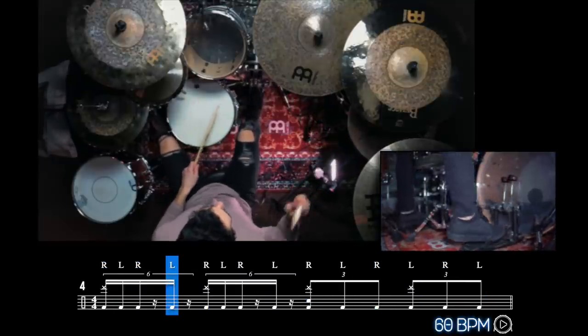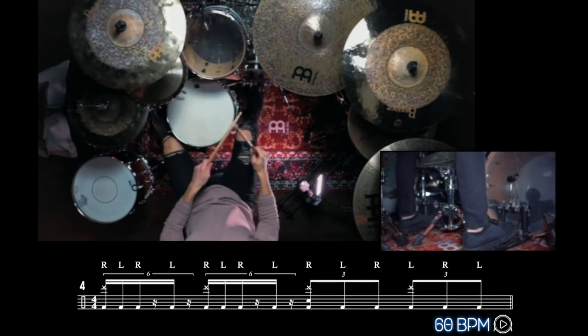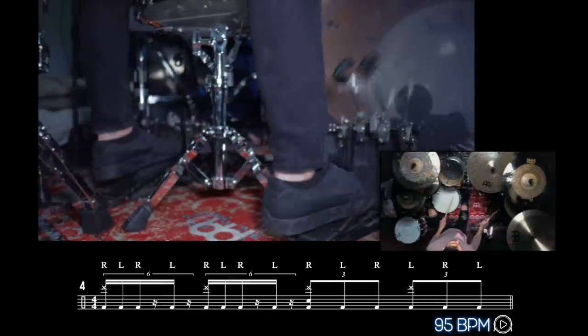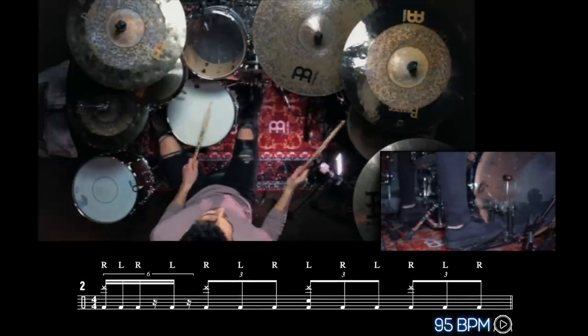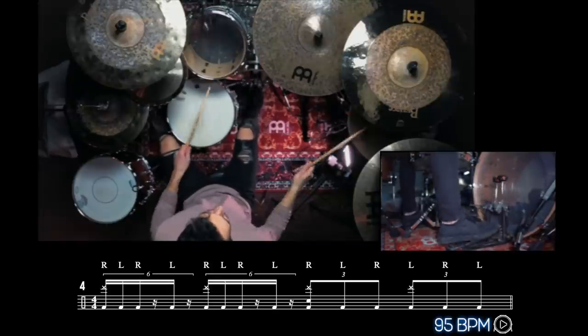Now let's take part one and play it for four measures and then combine that with the part we just learned, and then we will have the full exercise. Check it out.